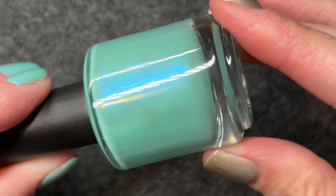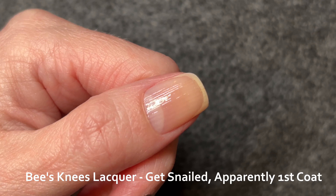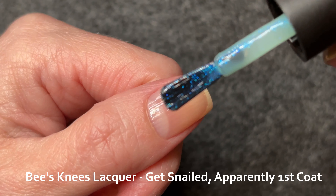If you're looking at my bottle shot and thinking, oh, is that a magnetic? I did check, and I did not notice any pigment moving towards the magnet.